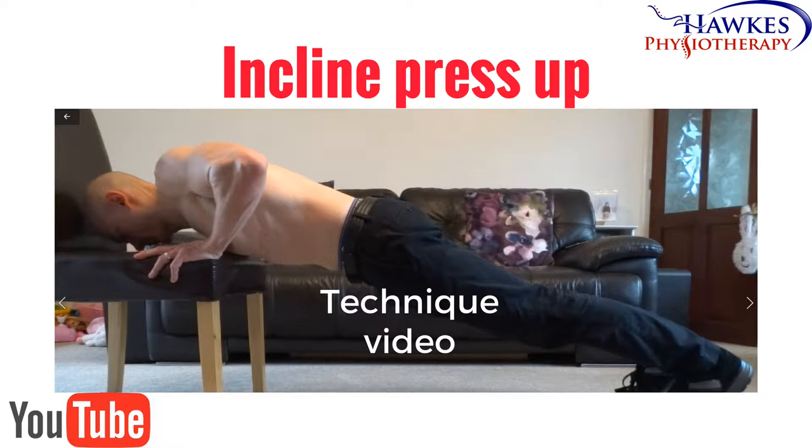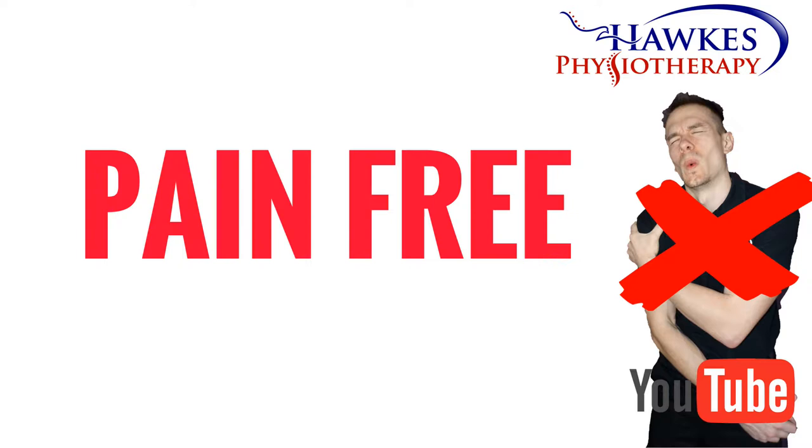Incline press-up. This exercise works your lower pecs, anterior deltoid, and triceps. Like any exercise, this should be pain-free or shouldn't increase existing pain levels during, after, or the next day. It is normal to feel some delayed onset muscle soreness.